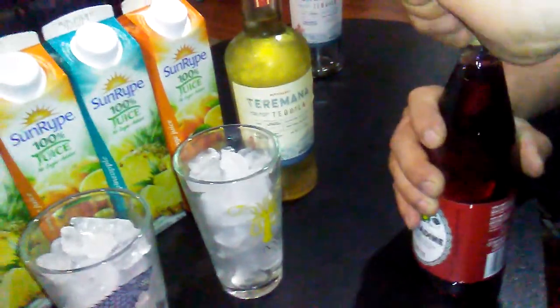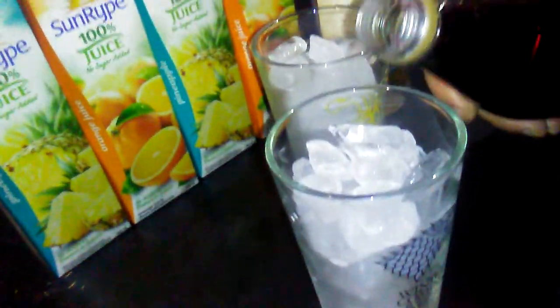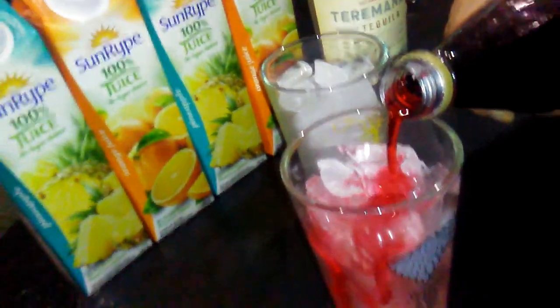We got the grenadine, which is what we need, we got pineapple juice, we got orange juice — but traditionally you want to use orange juice. So I'm gonna just pour this over the ice a little bit, get that into the bottom there.